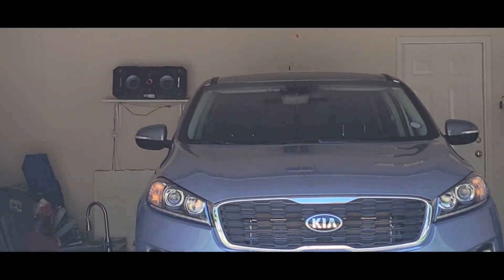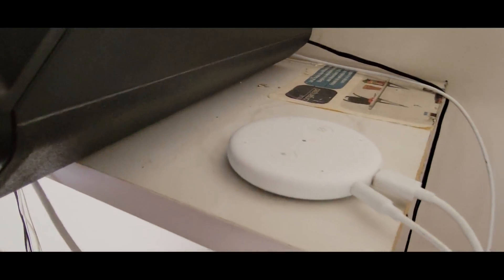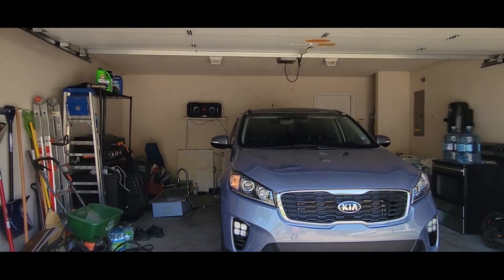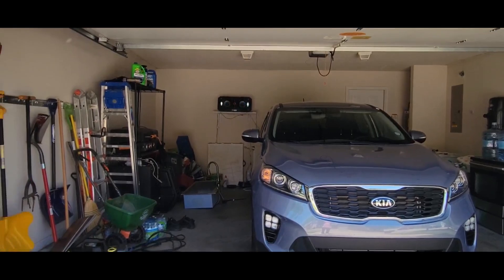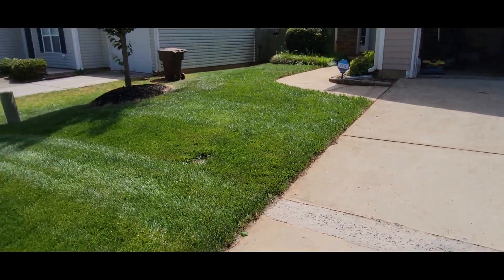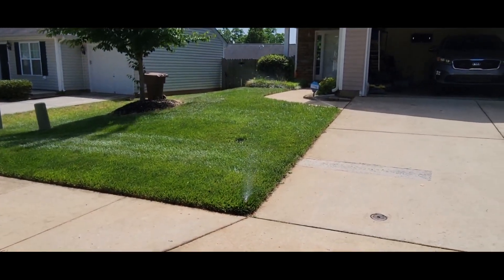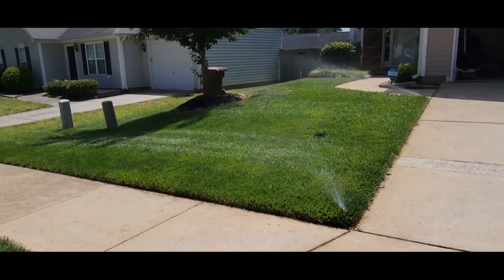Let's check out my irrigation system. It's controlled by this little unit right here next to my boom box. I asked Rain Bird to turn on zone 1 for one minute — did she hear me? She did hear me. Let me show you — takes a second to get out there, but look at that.